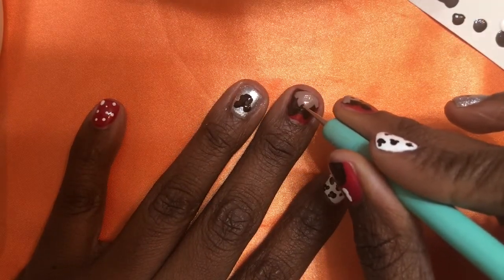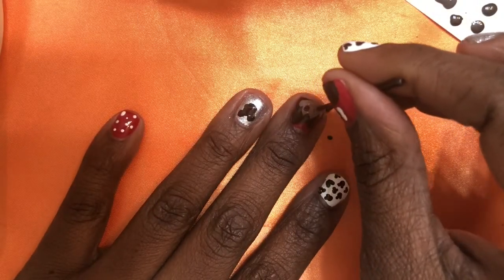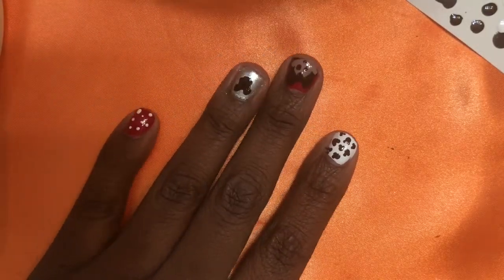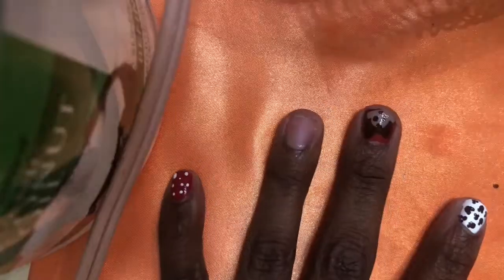Then take your bobby pin and make Mickey Mouse's eyes, and don't forget his nose. Now you can add your fast-drying top coat and you're all done.